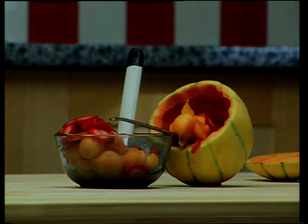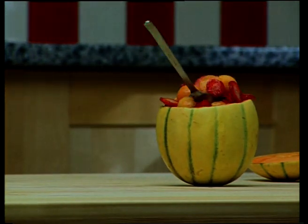Carefully fill the melon shell with our mixture and now let's decorate our dish.